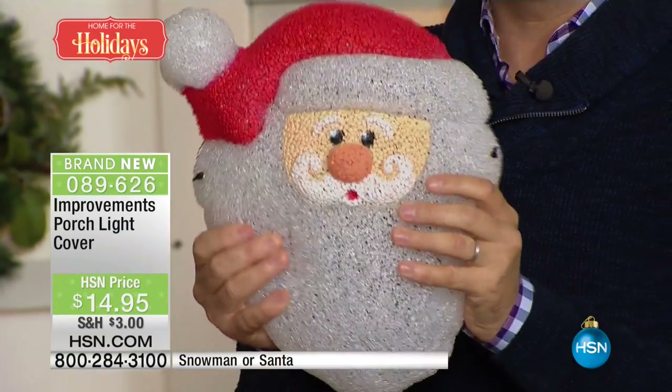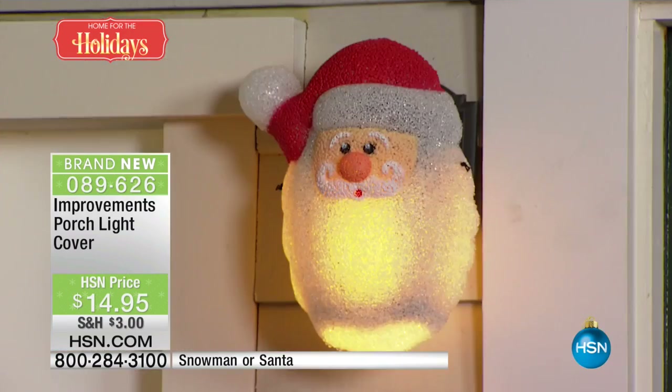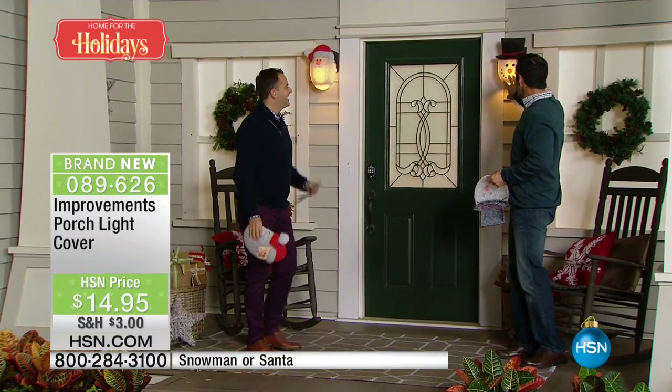Whether it's raining or snowing or sleeting, any type of bad weather condition, this is built to last. It's meant to be outdoors facing the elements. That is the happiest little Santa Claus, and the snowman is classic. Look how easy it is, but how they've made this kind of crackle effect.